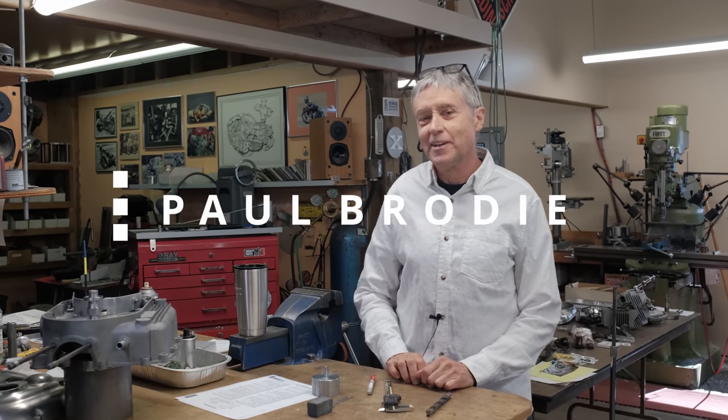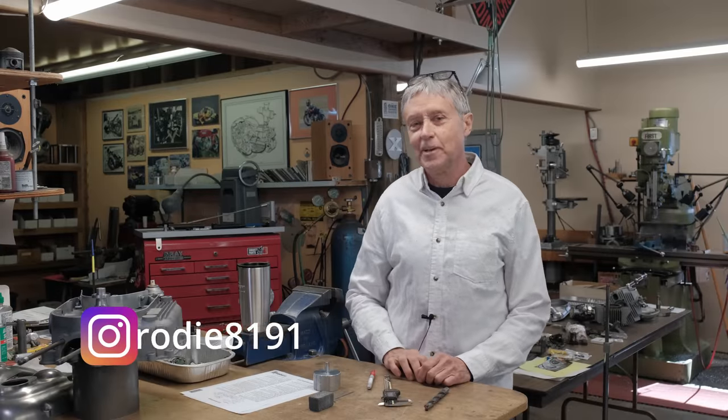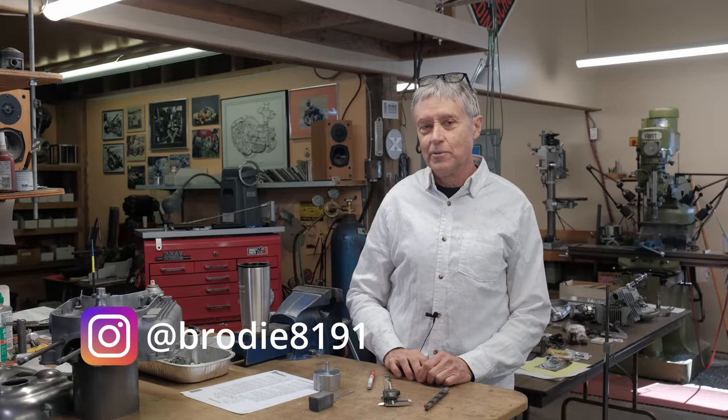Hi, I'm Paul Brodie. We're here in my shop again, Mitch behind the camera. We've been asked to do a drill sharpening video, so here we are.